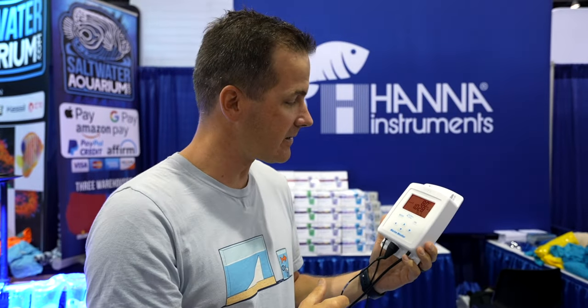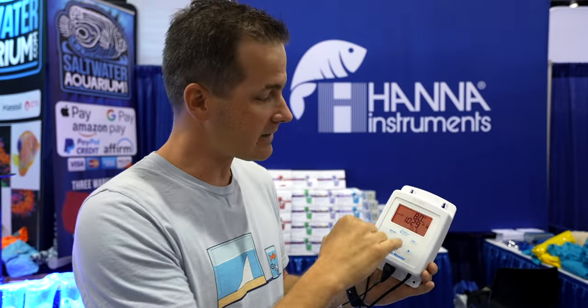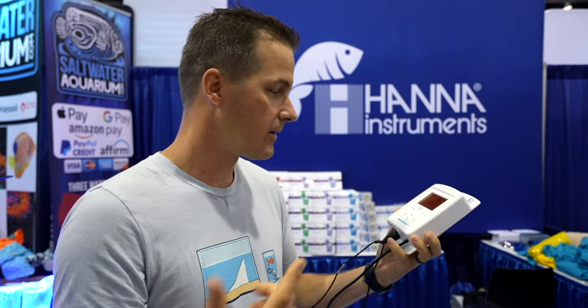Coming in at about $250 for the HANA marine monitor. Low tech solution, but HANA has given you the parameters you're most likely going to pay attention to — pH, salinity, and temperature — putting it right in front of your face. No tech, no programming needed. Keeping it simple.